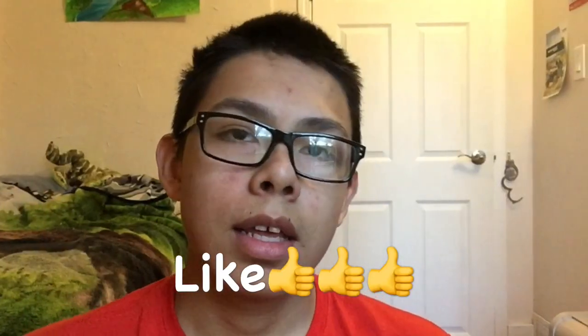If you're not subscribed already, subscribe, like, and comment on what you think I should do — because I don't get any comments and then I'm like, okay, I won't do anything.